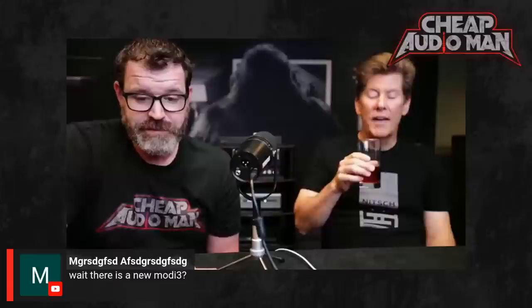Is there a new Modi 3? That's the Modi 3E — the ESS version, since the AKM factory fire. Are you going back to AKM? We have the new AKM stuff running, but I don't think there are great plans to switch back unless supply becomes an issue with ESS — or if ESS wants to raise prices. About half the people love ESS and about half love AKM. If we switch back to AKM some people will be happy, and if we stay with ESS other people will be happy.